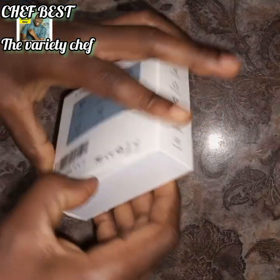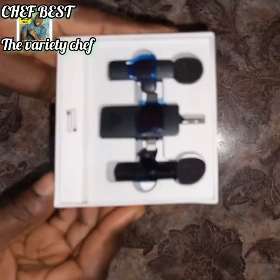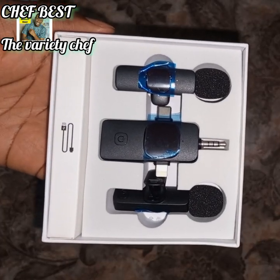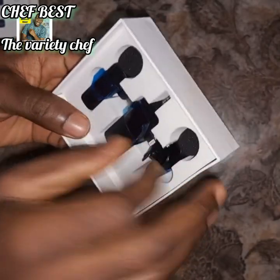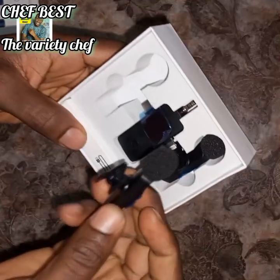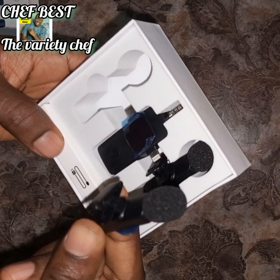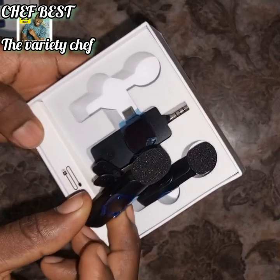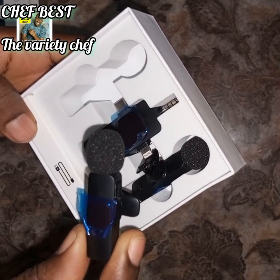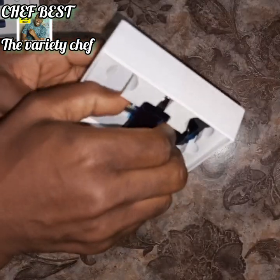Like I said, I just got it today. You can see this is how it comes in. One thing I like about this is that it's almost like the other one I took back, but different. I prefer this one more because my phone — I'm using an Infinix Notes — the other one did not work with it, but this one is going to work.